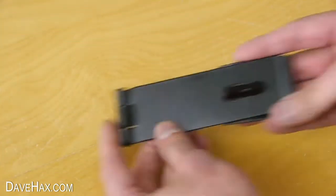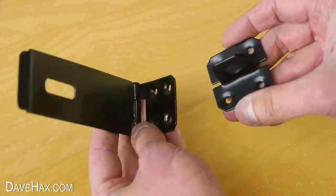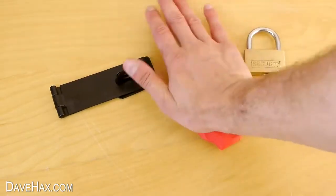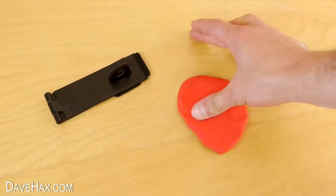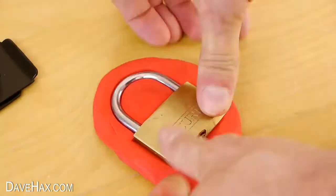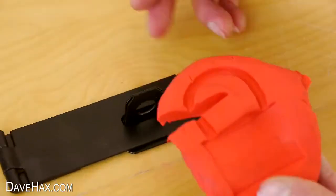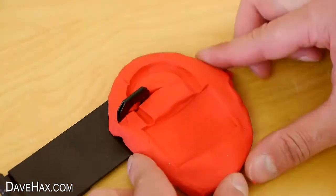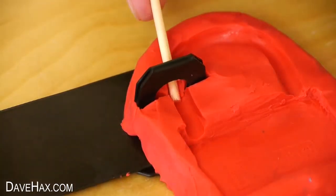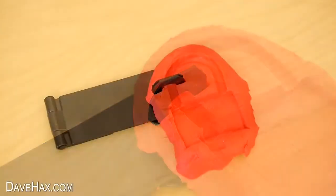I thought it could be fun to try casting another padlock through the middle of this hasp staple. So I flattened out the plasticine, stamped in my padlock again, and this time I put a slice in the mould so I could wrap it around the metal like this. I used a skewer to carefully smooth out the gap, and there's our mould complete.